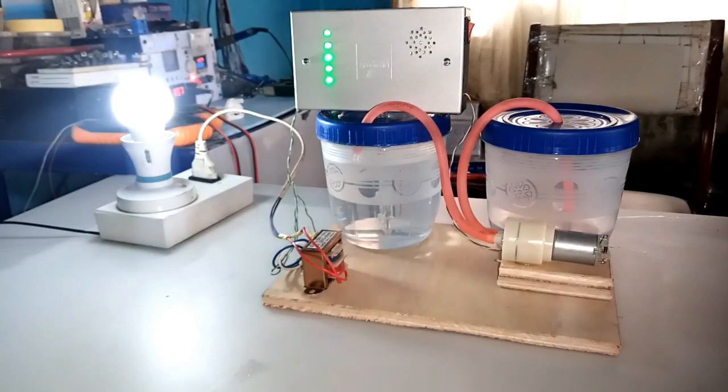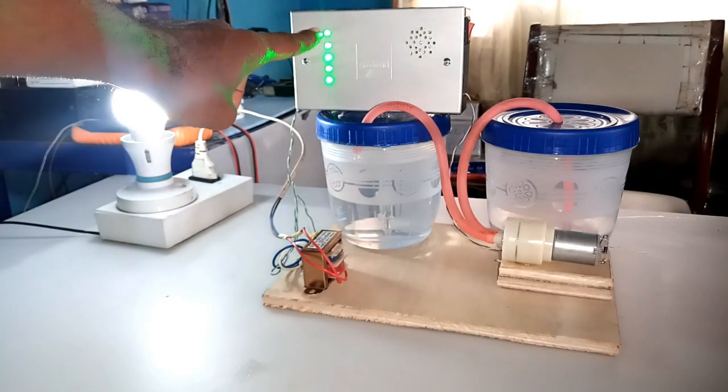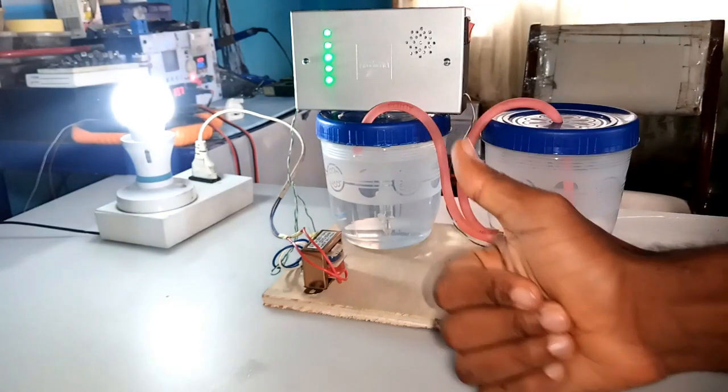Once the water in the tank is filled, the alarm gets triggered as an indication, which relatively stops the pump from pumping water.